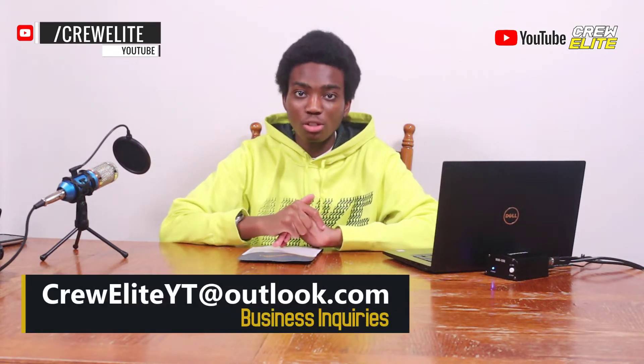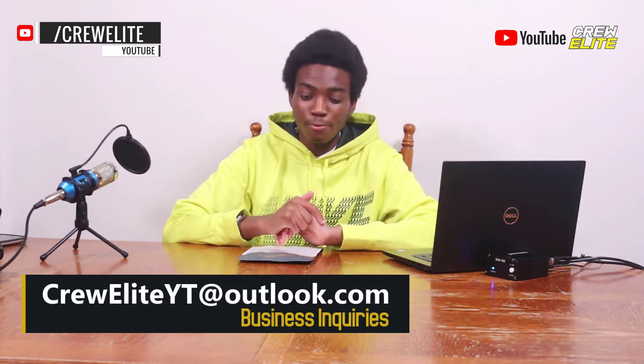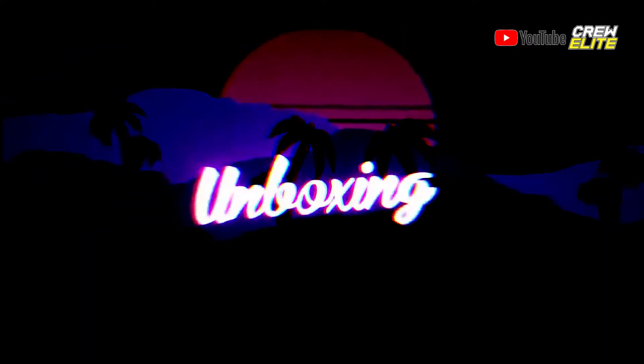I reply and read every single comment I receive, so feel free to leave a comment. If you want to follow us on our various social media platforms, our links are down below in the description. If you're a business owner interested in working with us, our business inquiry email is creweliteyt@gmail.com — send us a message and we can potentially work together on a future product review. Now we're going to switch our attention to this USB Type-C hub from Cable Creation and move on to the unboxing portion.